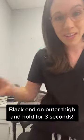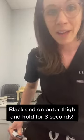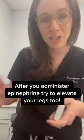All you do is take off the cap, place the black end on the outer thigh, press firmly, count to three, and then you're done. Great advice also is after you give epinephrine, put your legs up in a horizontal position to allow the medication to get to your heart and pump effectively.